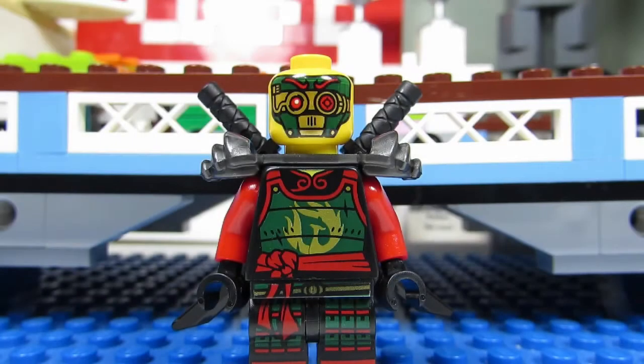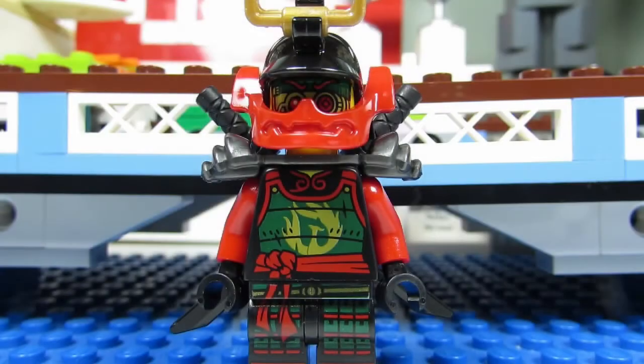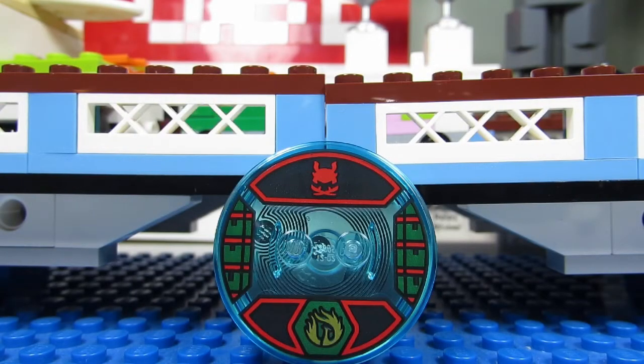She also comes with a robot cyborg face that is green, red, and gold. This is how Nya looks with the mask on — you can see the cyborg face underneath, kind of looks a bit crazy. Here's a closer look at the disc that Nya stands on. You can see the symbol at the bottom and at the top, and some designs on the side.